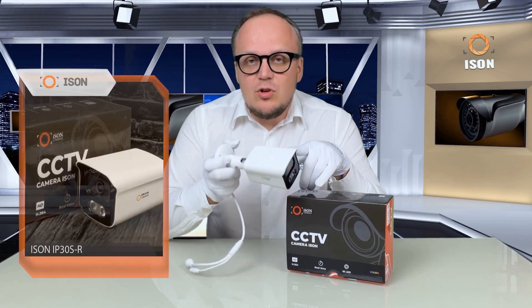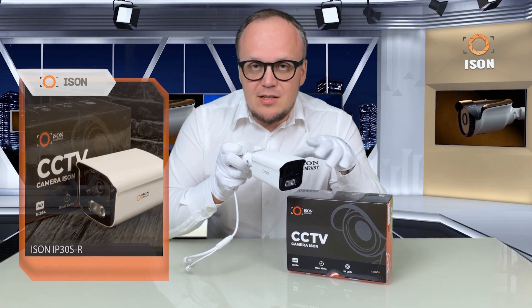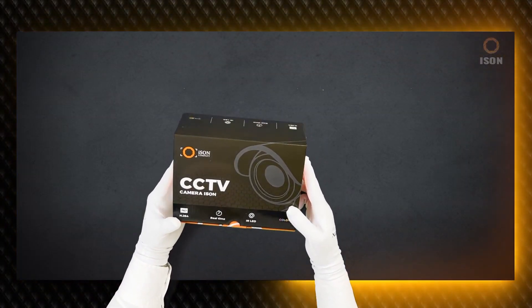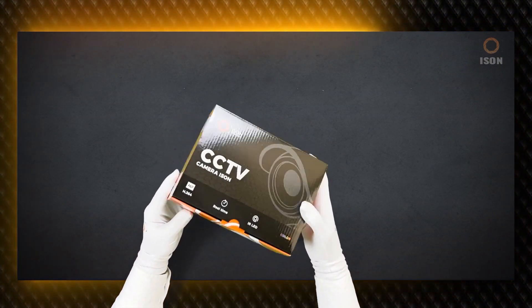The camera comes in two versions: two megapixels, which is Full HD, and three megapixels, which is already 2K. It is an extremely popular camera that has been manufactured by ISON for approximately 10 years, continuously updated. The last update was released in 2023.